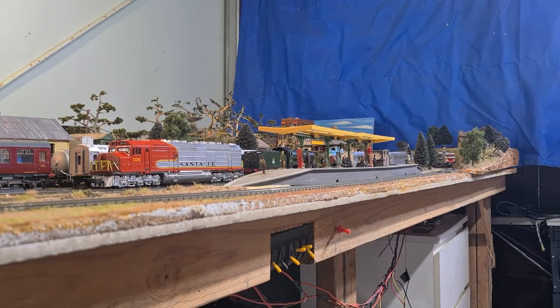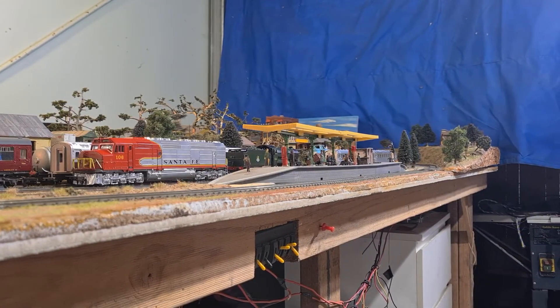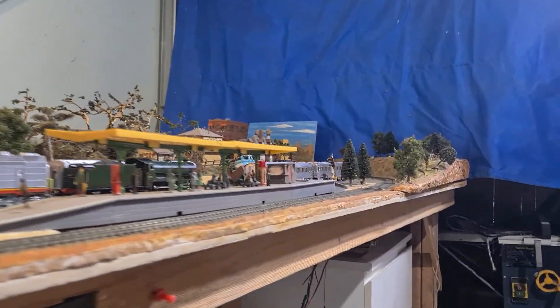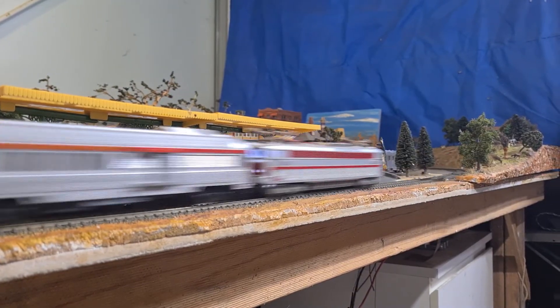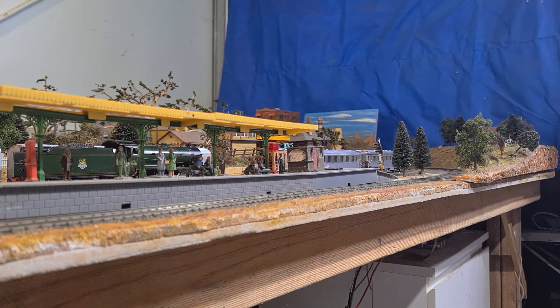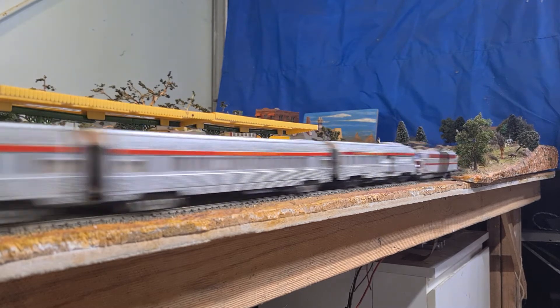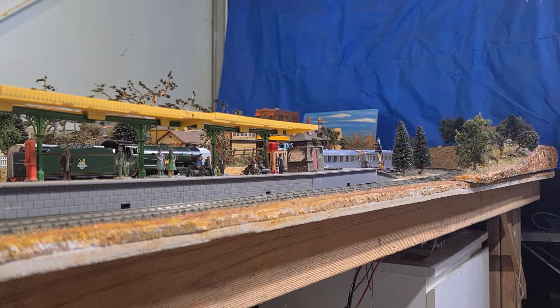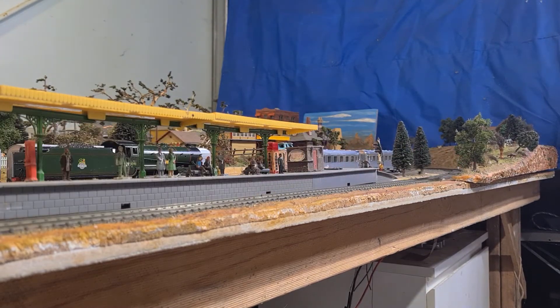You can see it's got a bit of pace on it. It goes well. Ordinarily this would have eight carriages but I don't have eight carriages — that's good enough for this layout. Quite noisy as you can hear, but I don't mind that. It's got the standard Lima motors in it.